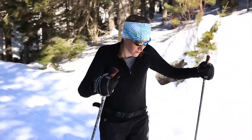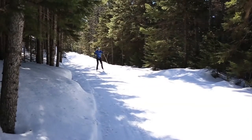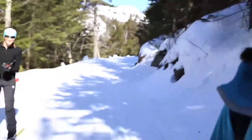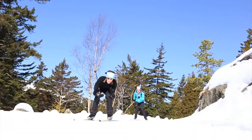Another day we went cross-country skiing and it was an extremely bright day with a lot of sun reflecting off the snow. The zebra lenses again adapted to their surroundings, making them a little darker so that I could see my way as I was skiing and keep my eyes protected.